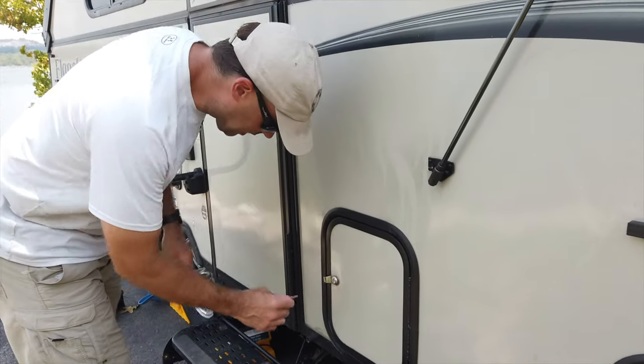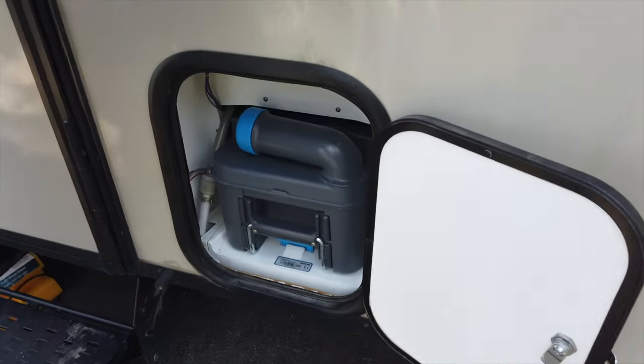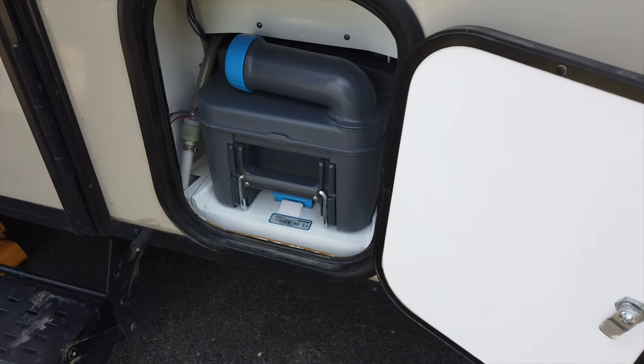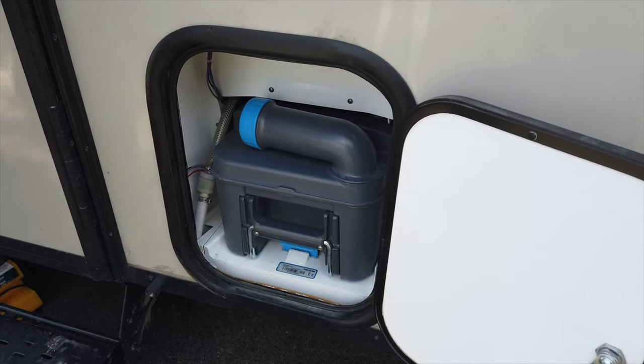Now moving on to the black tank. We're not going to pull this out right now, but that is the black tank — they call it a cassette. You simply pull that out and then you can dump from there.